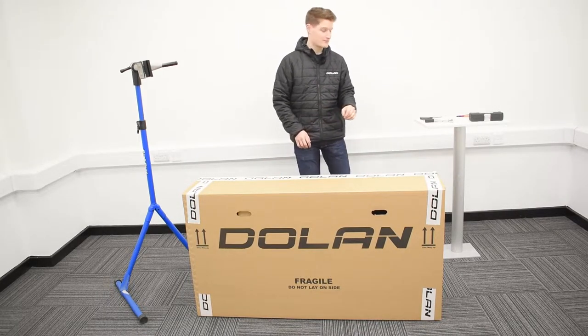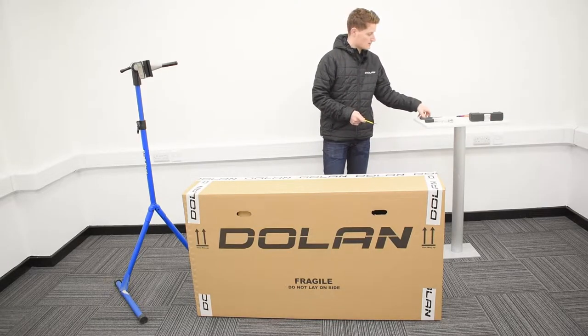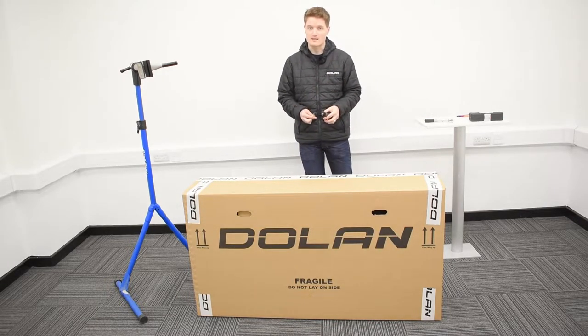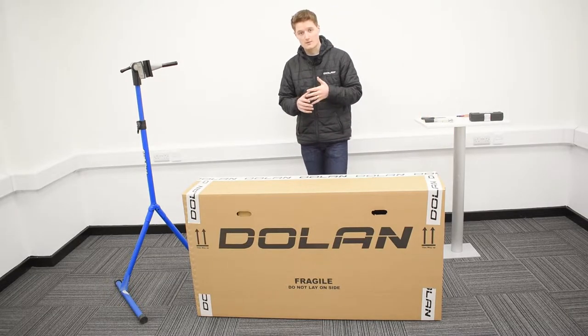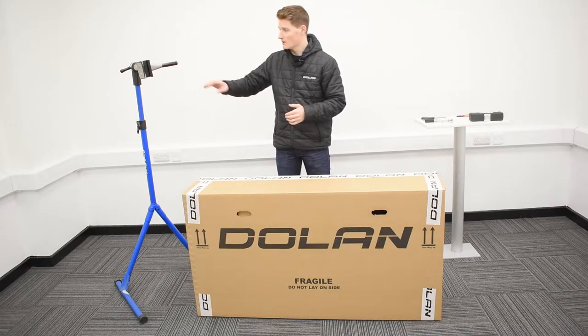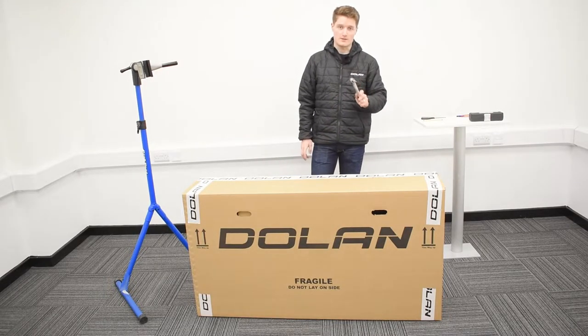A couple of things you're going to need for this build. First things first is a 4mm allen key and a pair of scissors to cut away all the bits of tape and stuff. A couple of things that are optional for this build but not essential is a bike stand and a torque wrench.